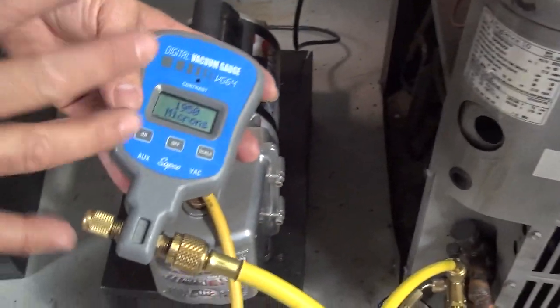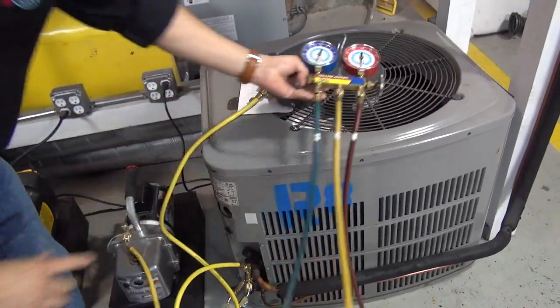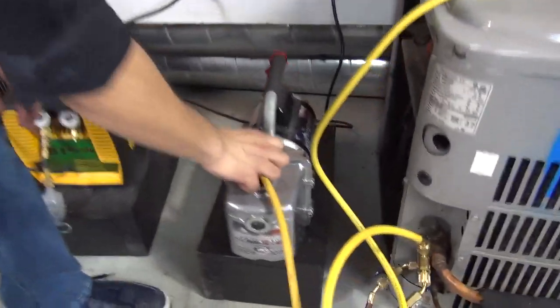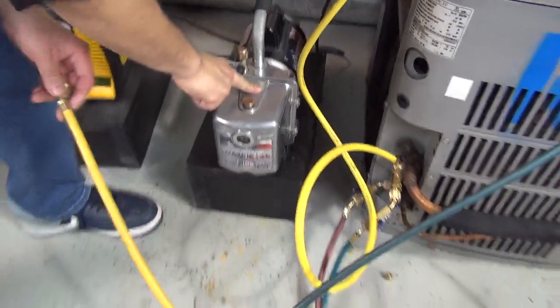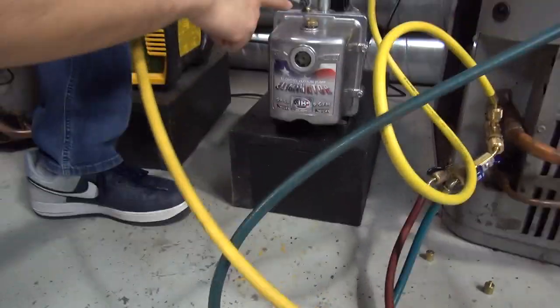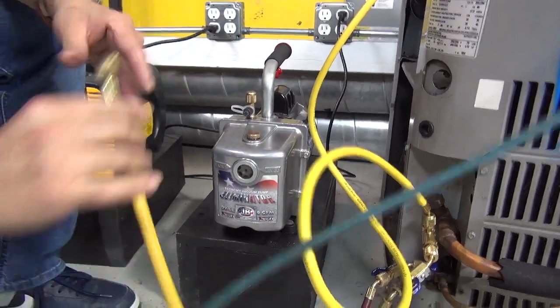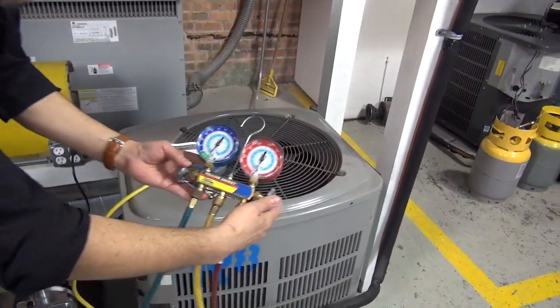Let's say we're done with the vacuum and we've got 500 microns. The first thing you've got to do is close your gauges. Once you close your gauges, shut off the vacuum pump. And remember to remove the yellow service hose from the vacuum pump — do not leave the service hose connected to the vacuum pump. Because if you leave it in there, the vacuum that is inside the hose, even though you've closed the gauges, will suck the oil from the vacuum pump. Make sure you cap it and shut it off. And don't worry — if you disconnect it, air won't go back into the system, because remember, you closed the gauges first.